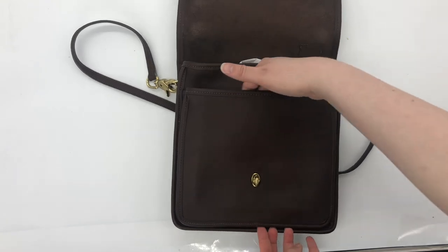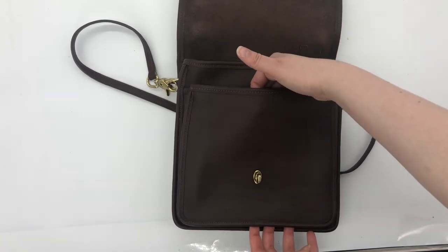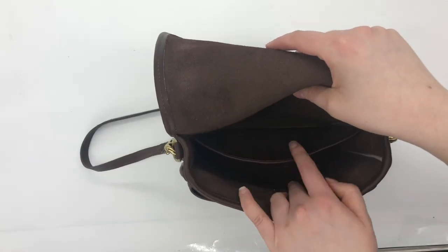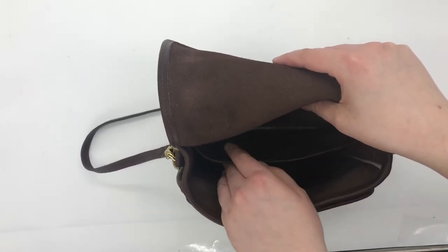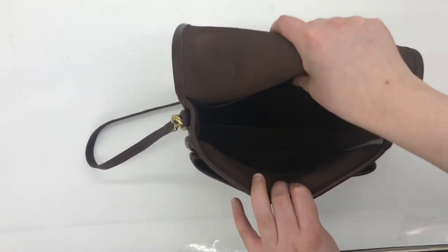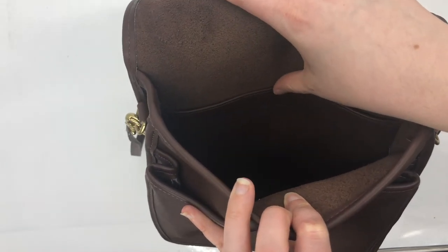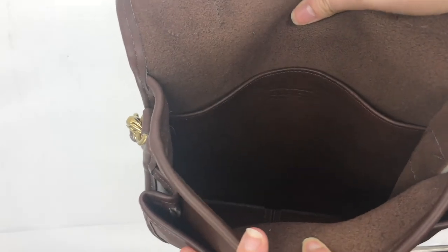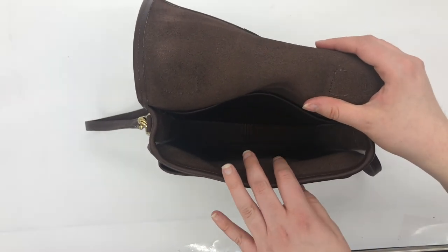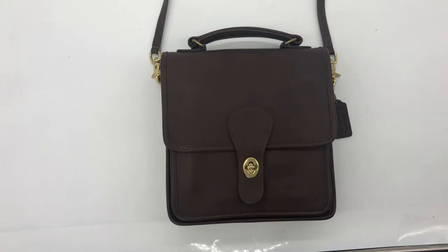When we open the bag, it has a front gusseted pocket underneath the front flap. Here's the inside — it also has a pretty deep slip pocket on the inside of the main body of the bag. The creed is back here, but since it's really hard to pick up on camera, I'll insert a photo of it.